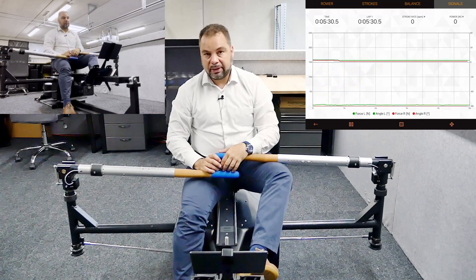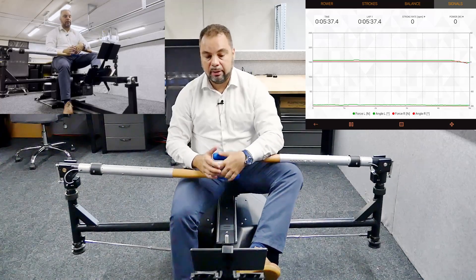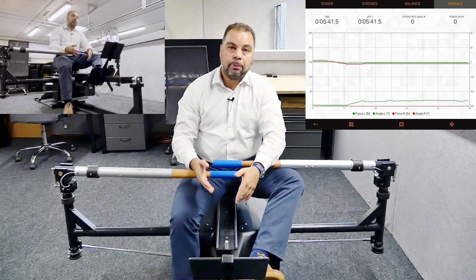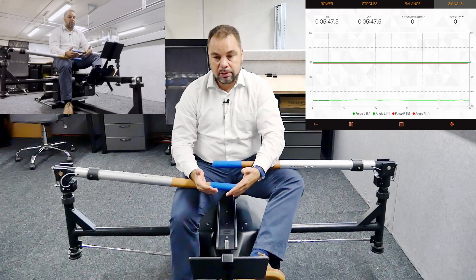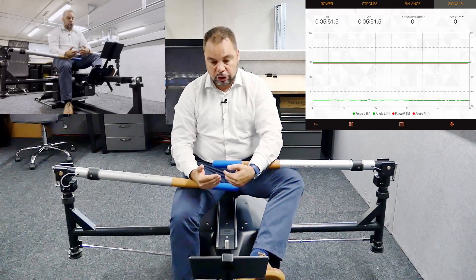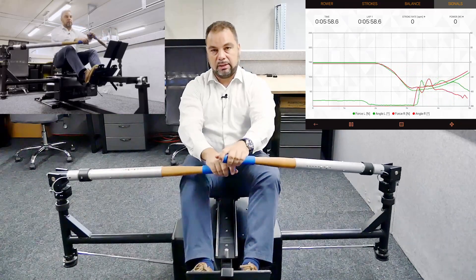Some people claim the machine is broken, but it's actually the technique that's broken. The boat never gives you that kind of feedback — it will just swivel to one side, but it won't tell you that catching unevenly is ineffective. The bi-rower does precisely that. This is what makes it more effective for technique training: you can train these things better on a bi-rower than in the boat. What you're shaping is muscle memory, so in the boat you don't even have to think about catching earlier or later with one side.